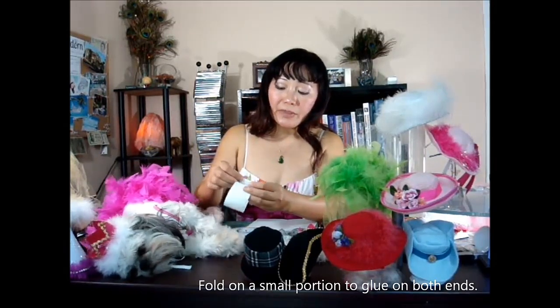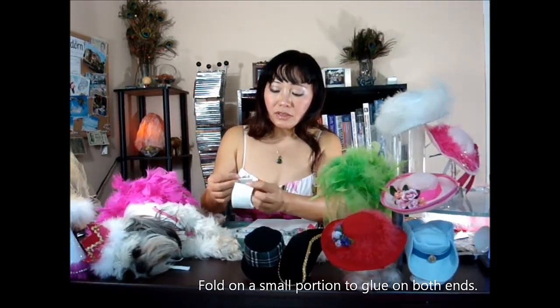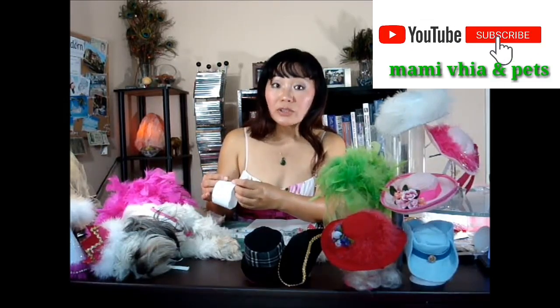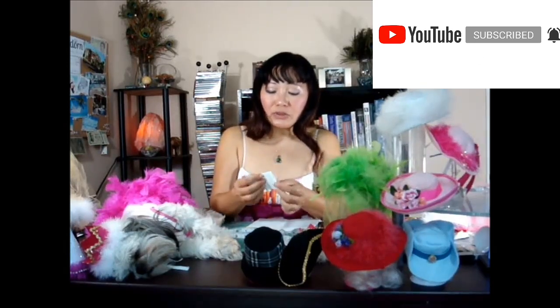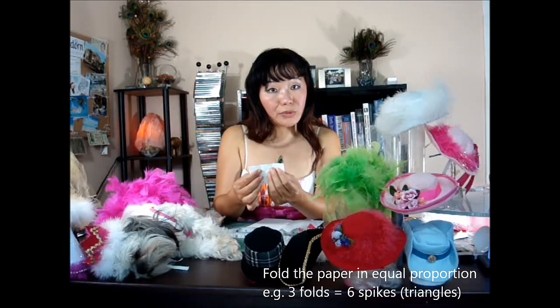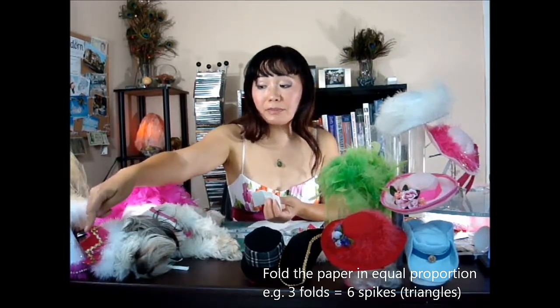You just cut down a piece of paper like this, and then remember to fold it a little bit small, and you can glue that on later, or you can hand sew it, whichever you prefer. But today I'm going to show you a no-sew method using a glue gun, or you can use glue as well. Once you're done folding, you can fold a few times, making sure each part has equal size, depending on how many spikes or triangles you prefer.